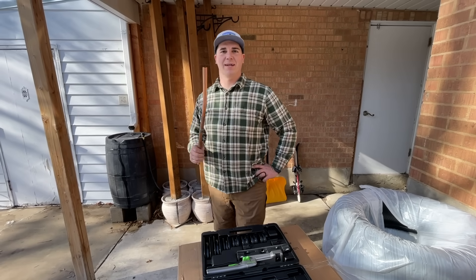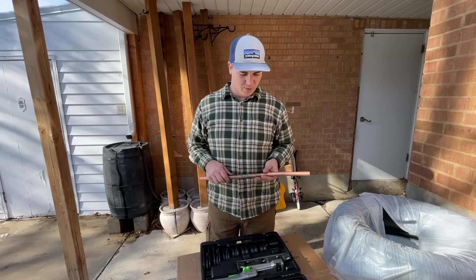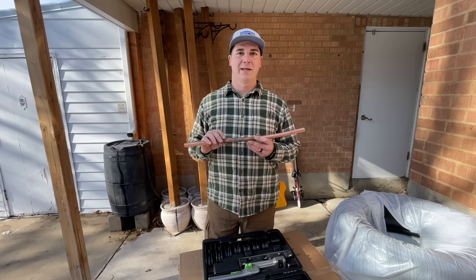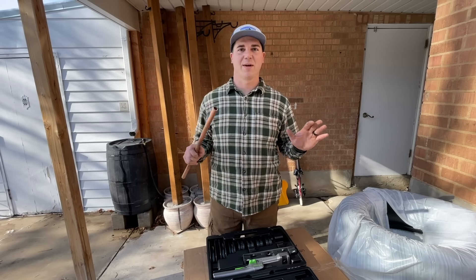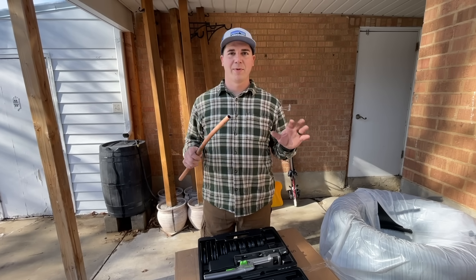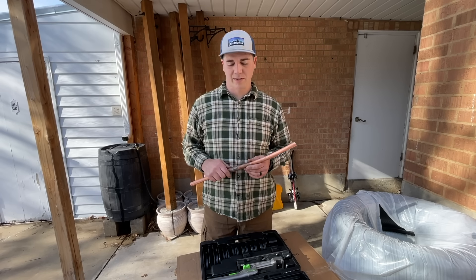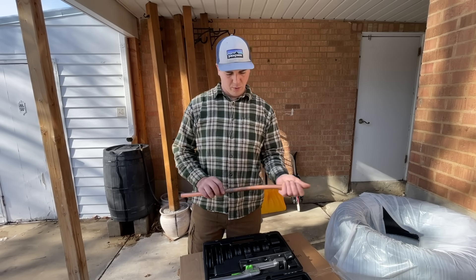What's up guys, and welcome back to the DIY HVAC Guy YouTube channel. In today's video we're going to be showing you how to bend copper pipe and an alternative to brazing. This makes the job so much easier — probably not great for a DIYer, but still really cool information to know about. We've got a piece of three-quarter pipe.